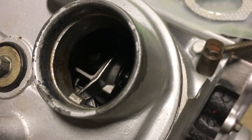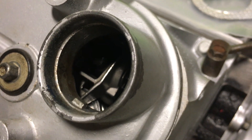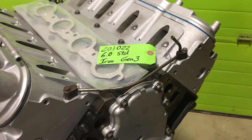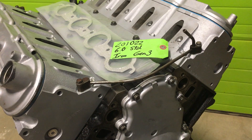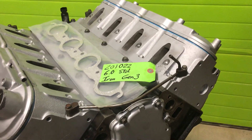Those are improved trunnion rockers in there, hardened pushrods. I believe this cam goes up to 0.629 lift. It's got just a slight chop to it — that chop can be tuned in or tuned out of it.